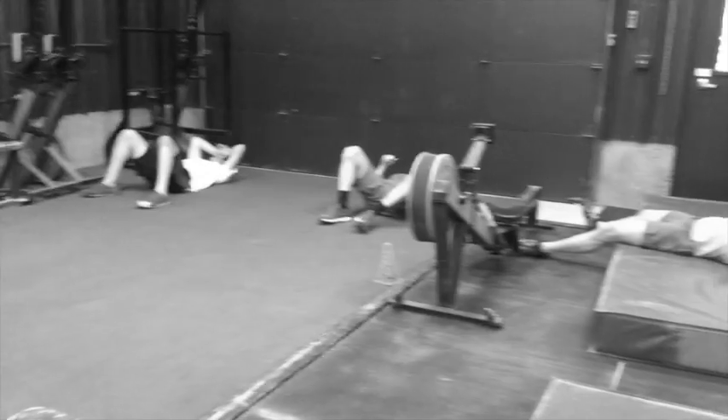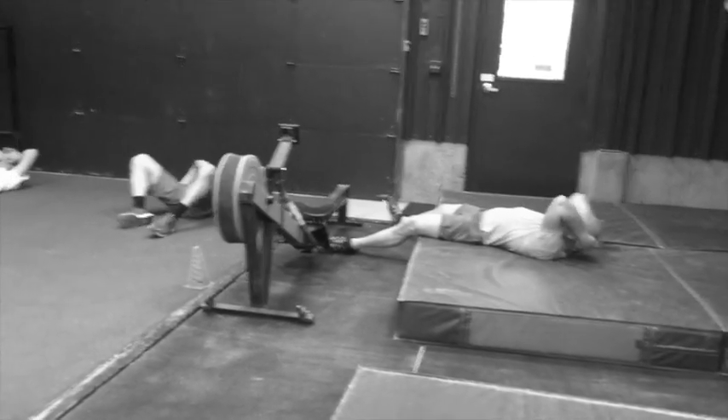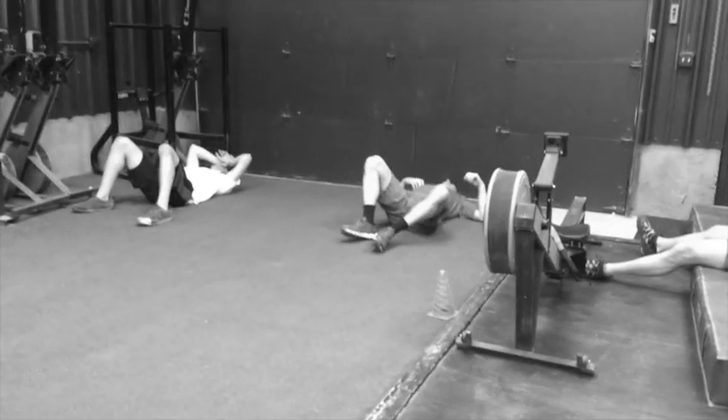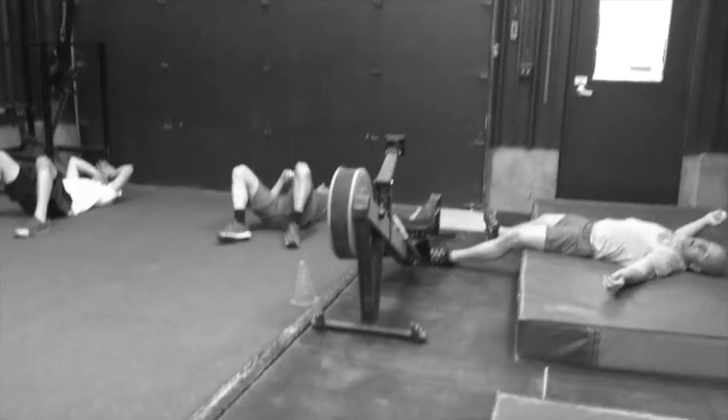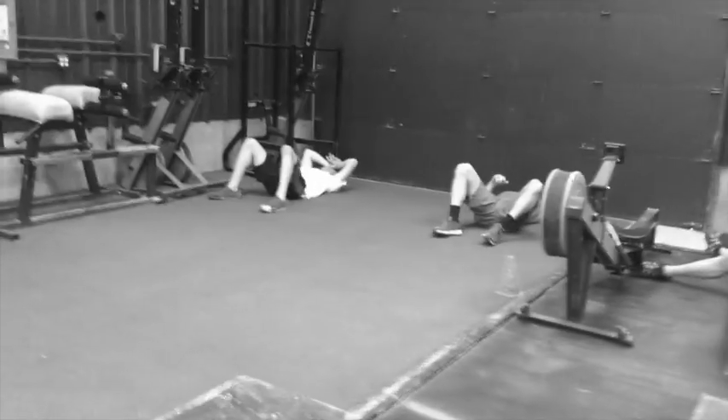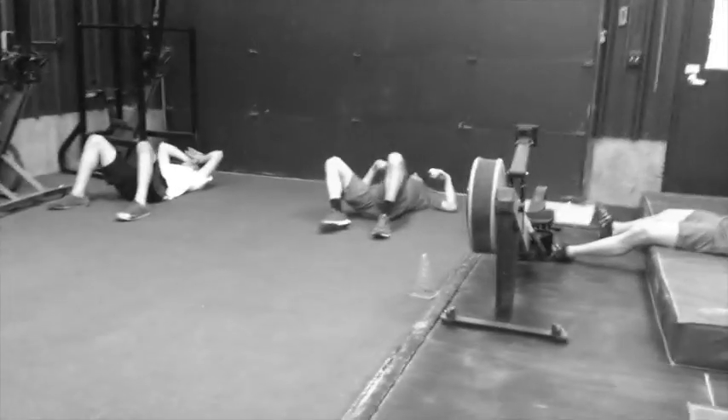We're doing some work capacity work here. What I'm really doing is just giving their fingers and forearms a break. Some work on the wall, but also great general conditioning and for climbers, cutting some weight. Two more.